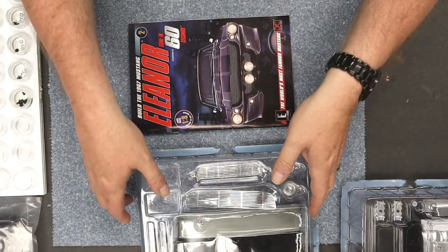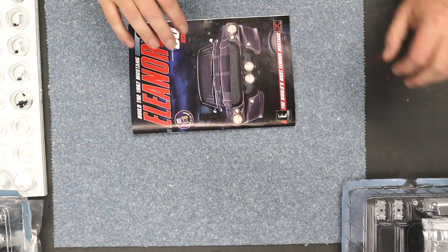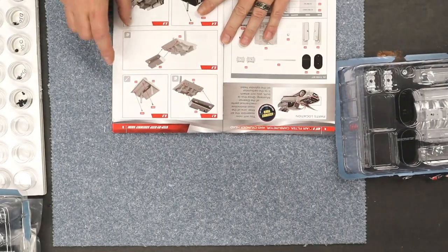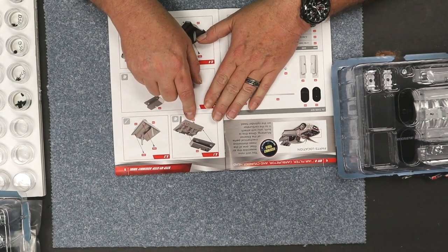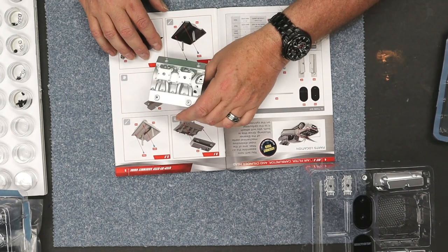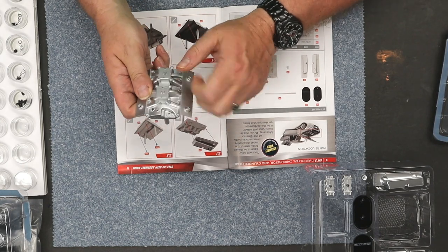I'm going to separate the screws out and put them in our screw holder. I'll bring the camera forward like always, and then we'll start putting everything together. We'll start by moving this one out of the way — it's a little big, put this up here for later. And we're going to start with issue 3. Looks like we are putting together the manifold.